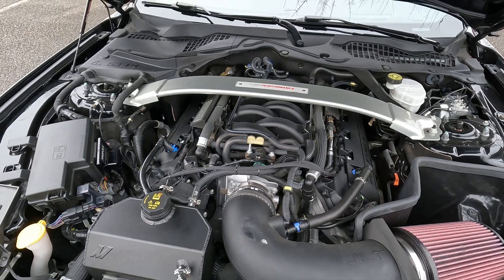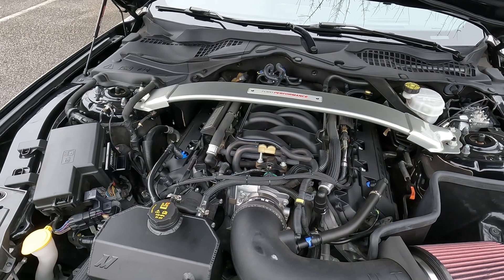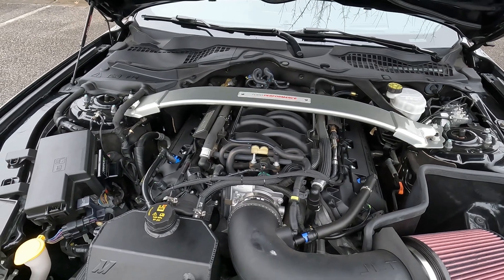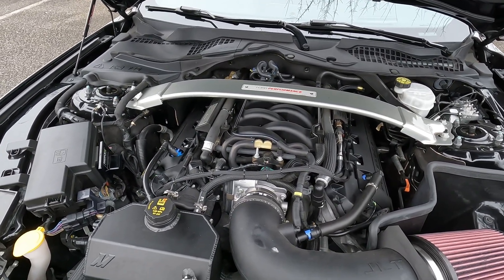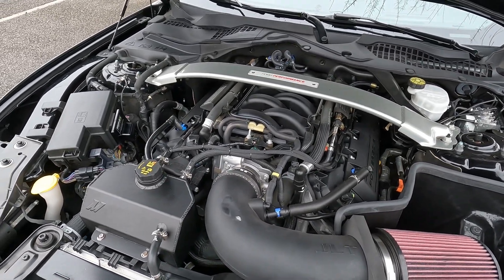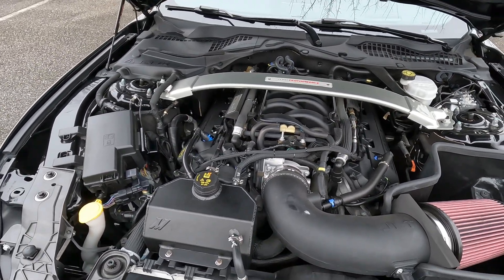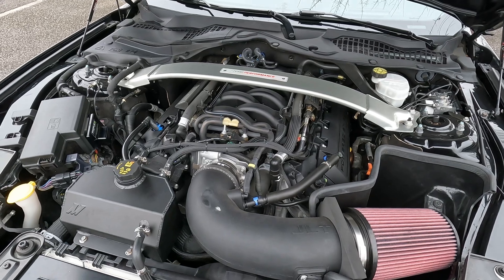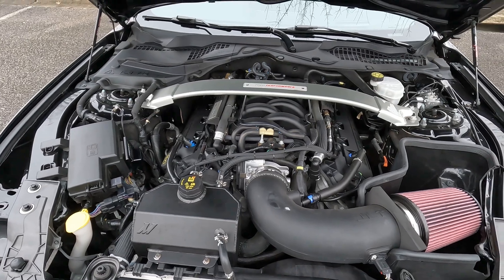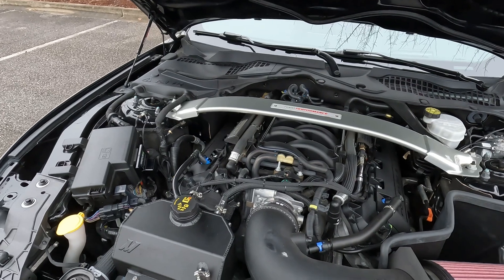So far I've had no issues whatsoever with the system. It runs super smooth, it runs super good. You can look up on their website — they have a lot of experience with these systems and have been doing this for a while. They also have charts, especially for the GT350. We can expect gains of 50 horsepower to the wheel and around 30 to 40 foot-pounds of torque.